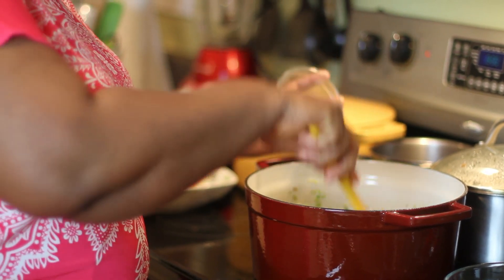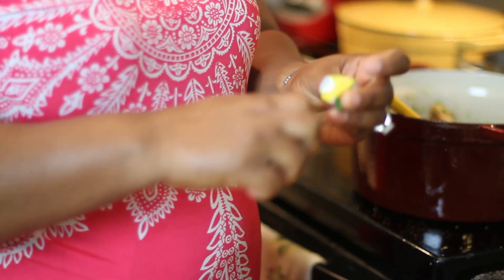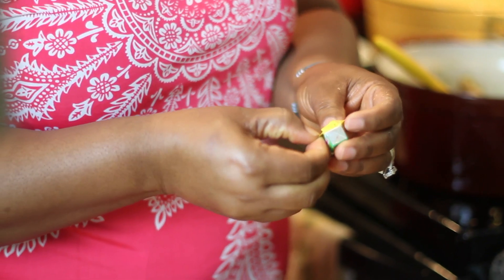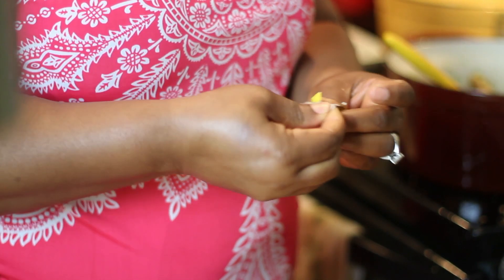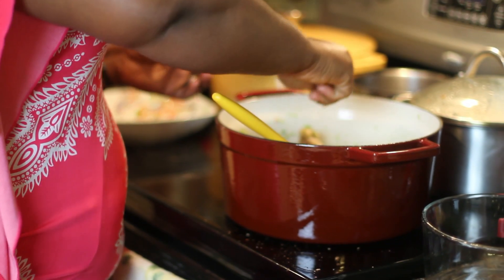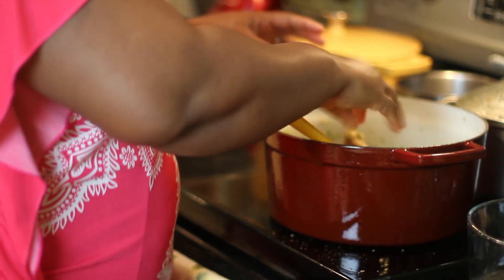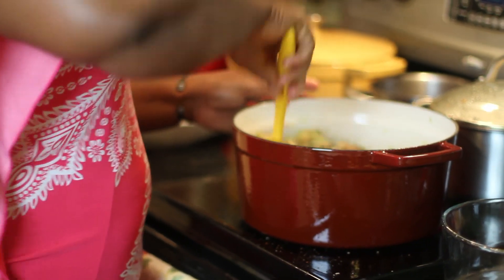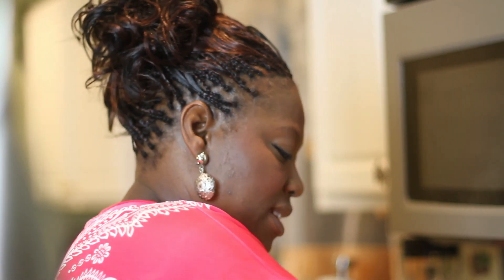The iru really drives it home — this is what makes it classic. You can't find these things just anywhere. Once you put your iru in, go ahead and add the next seasoning, which is your maggi cube. Any stock cube of your choice will do — some people use Maggi, some use Royco. I'm only using two cubes. Be careful with stock cubes because they have lots of salt in them, so salt is always the last thing I add.